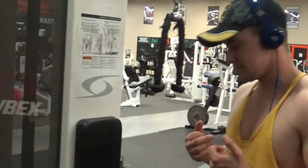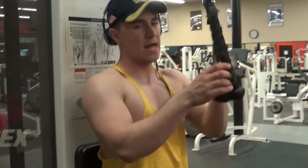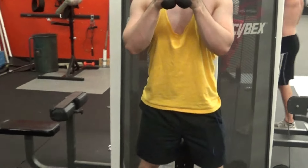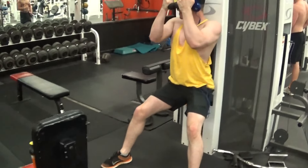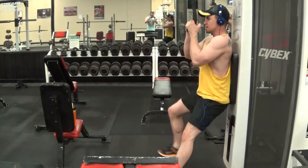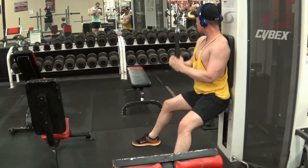Alright guys, workout number 3 — we're going to do some triceps since we're hitting biceps and tris today. We're going to do tricep extensions. I'm going to start around 50, that's about my normal starting weight, and move up to about 100. We'll do about 4 sets of 10. Most people like to stand up straight when doing tricep extensions, but I like to stand with a wide stance because it really isolates your triceps. If you sit in this position you can really work those triceps versus standing upright where you can use your back and you're not getting as much tricep extension.